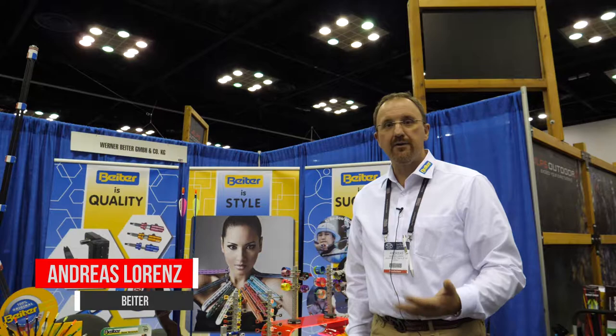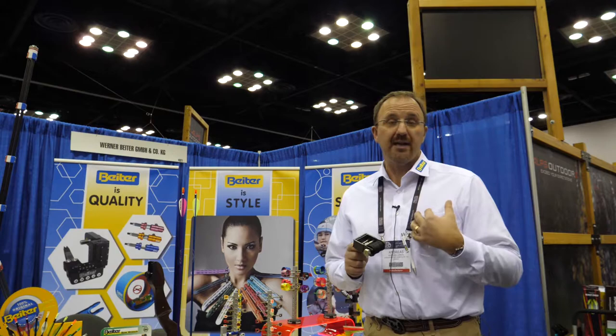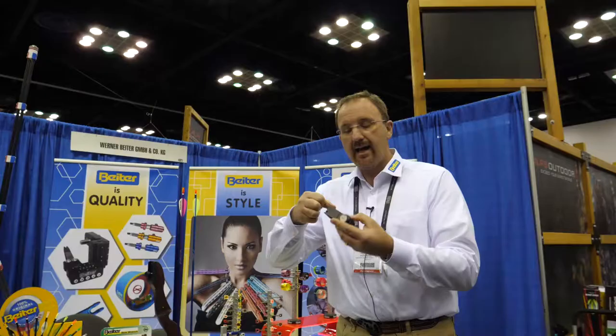Hello out there, I'm Andreas Lorenz from Byter Germany. I want to show you one of our really good products. Maybe you know it already, but I want to explain some more features on the Byter winder. It's the best serving tool in the world, and there are reasons for it.